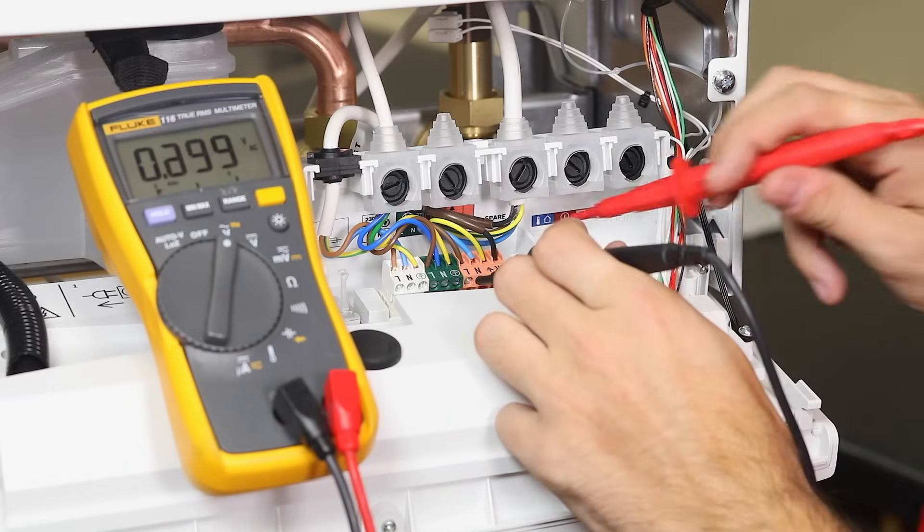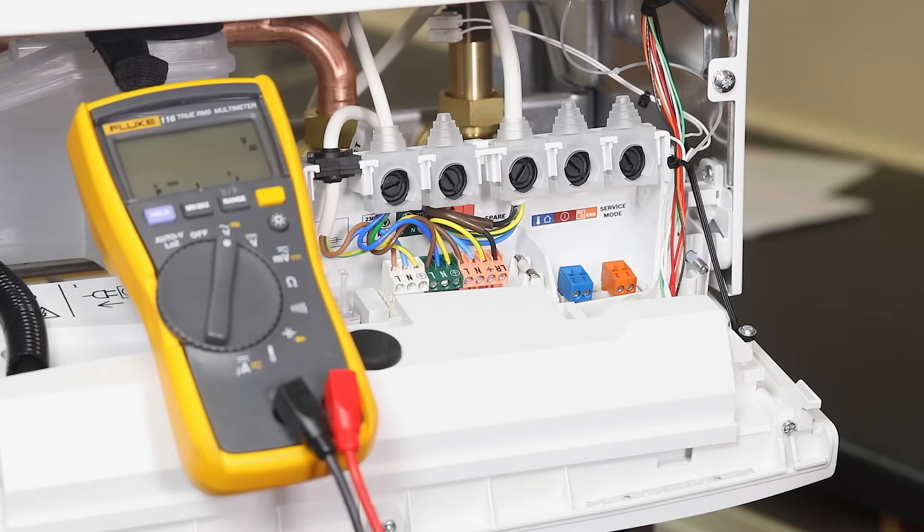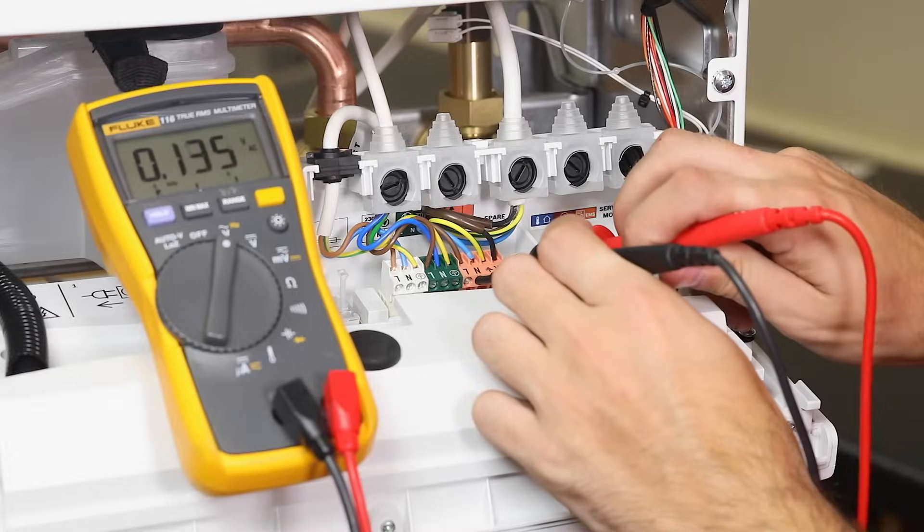When the work is completed, create a heating demand and check for 230V between the neutral and central heating LR. Then end the heating demand and check there is zero volts between the neutral and the central heating LR.